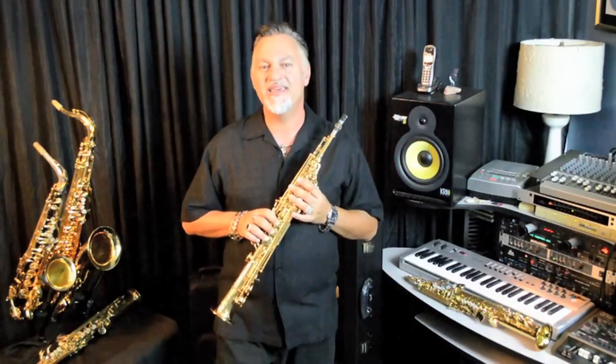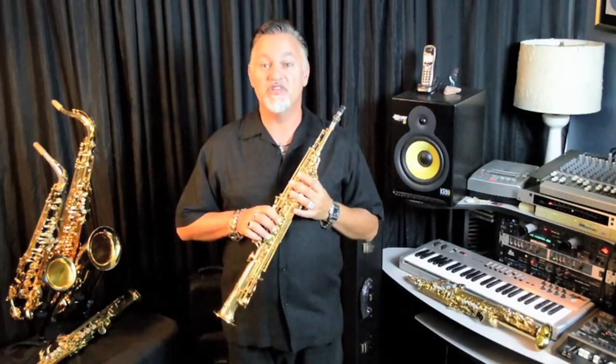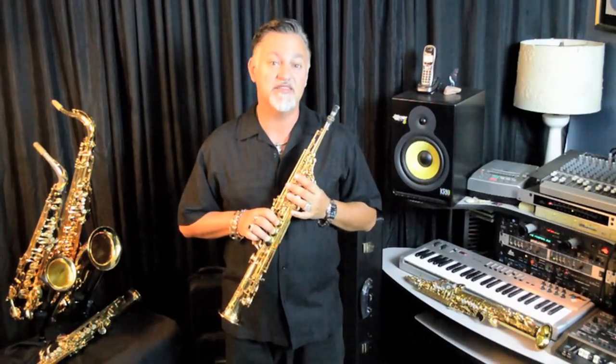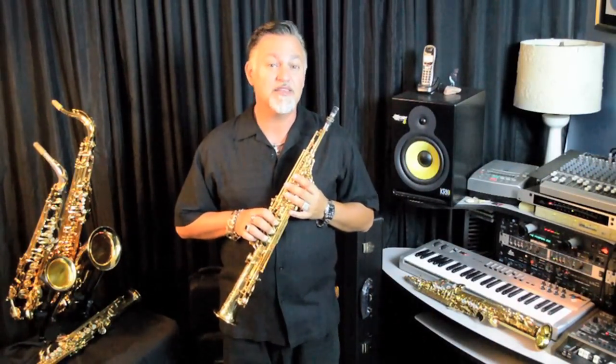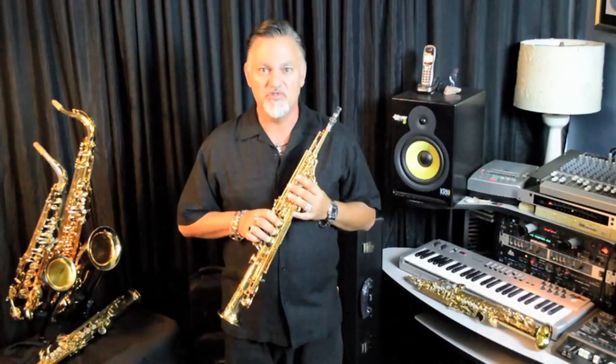I want to give you one more playing example so you can hear the 82Z in a band setting. I hope you've enjoyed this short video on the Yamaha 82Z soprano. If you're looking for a great soprano with amazing intonation and a great feel and sound, you'll love the custom 82Z.